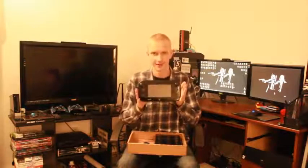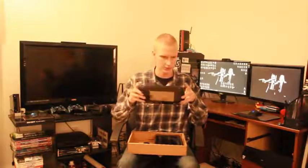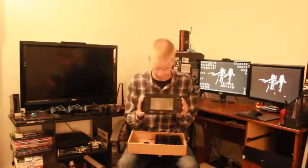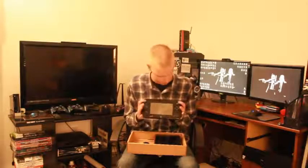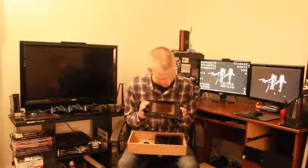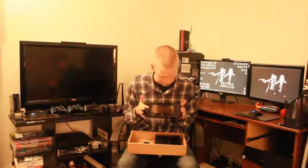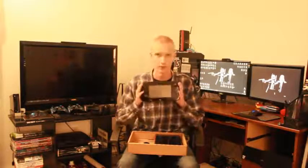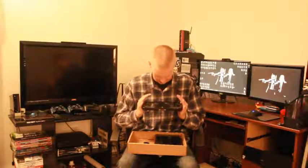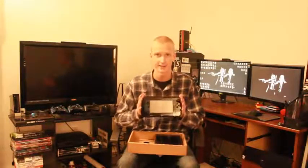Look at that. Ain't she a beauty? It's got dual sticks up here, left and right trigger buttons, and then more triggers in the back. So it's got lots of buttons — all the buttons you'd ever really need on a controller. The dual sticks, a little control pad down here, Y, X, A, and B buttons over here, start, select, and then a few more buttons at the bottom, like a home button, TV control button, and power button. Overall it looks pretty cool. The screen is a lot bigger than I thought it was, and it's even got a camera built into it. I had no idea about that, but this thing looks amazing — I can't wait to start playing this.